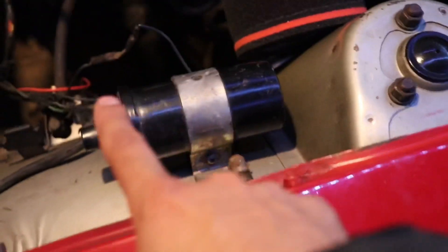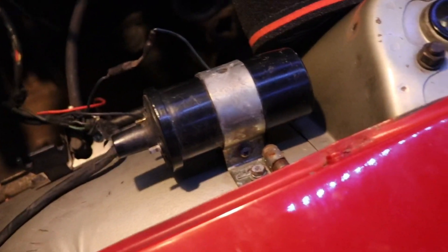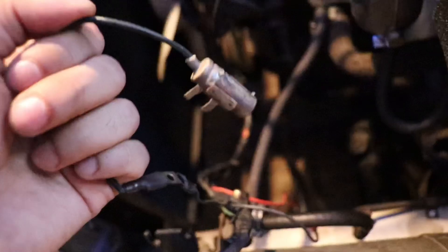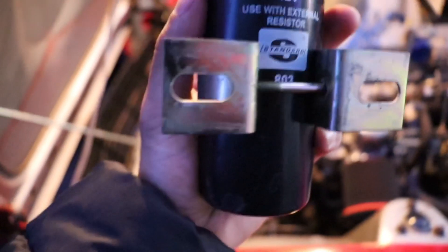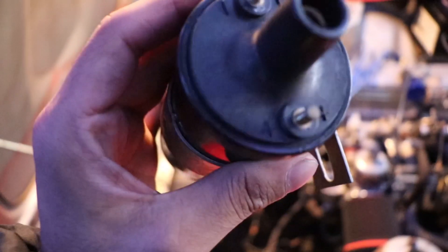I'm going to take this whole bracket off - screw here, screw here - figure out what this does. Have a look at the ignition coil and then see. So I removed the two bolts holding it in and the whole ignition coil came out. The resistor - or I don't even know if it's a resistor yet - this came out as well and just sat on there like that. I'm going to figure out what this does, see if we actually need it. The coil itself, I'm going to have a look at the specs of it, see if it is the right coil. I assume it is, but some people swap them out wrong and if need be I'll just get a new one.